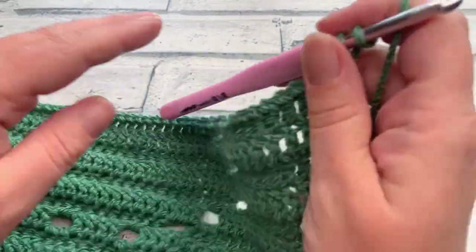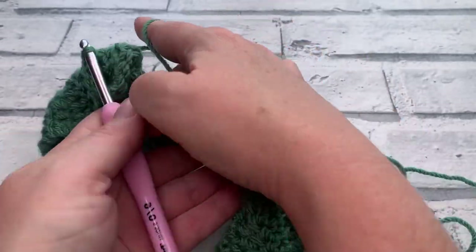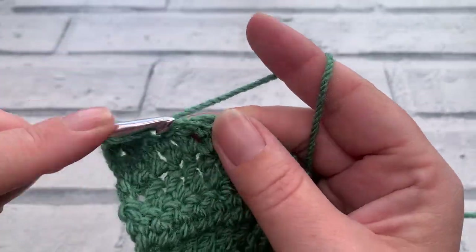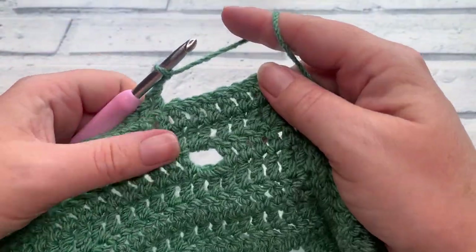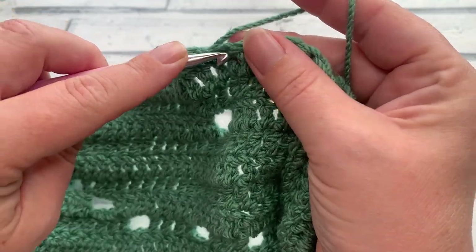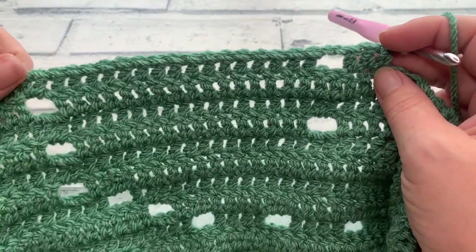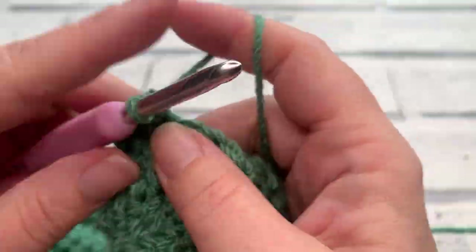Once you've repeated row six placing just two open spaces right above the previous ones, go into row eleven with your turning chain of three. Work one double crochet into each of the next 30 stitches, then chain two, skip two, and work one double crochet into each of the next 30 — which brings you all the way back to your turning chain where you work that final double crochet. You can see we're just adding the snowman's button in this row.